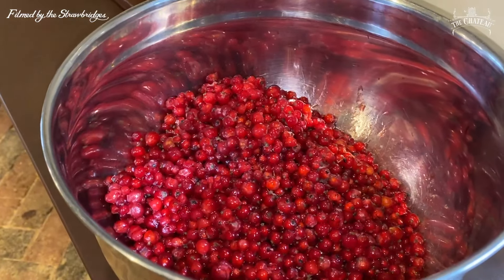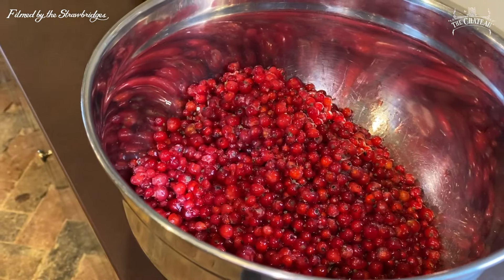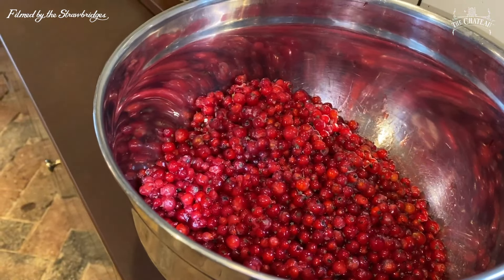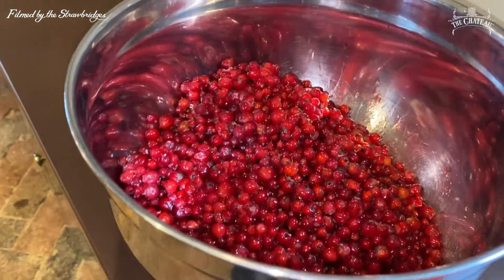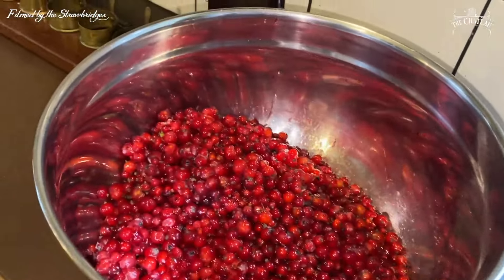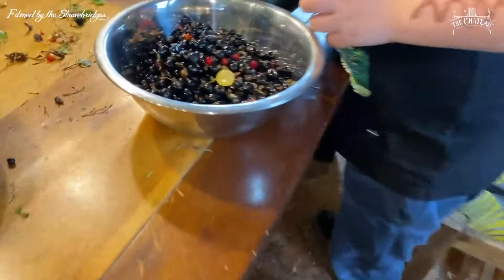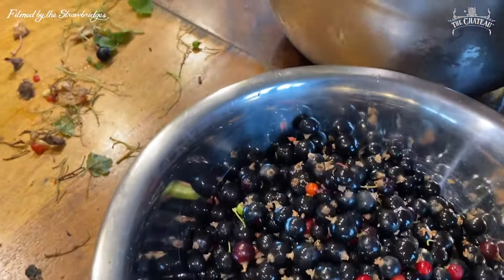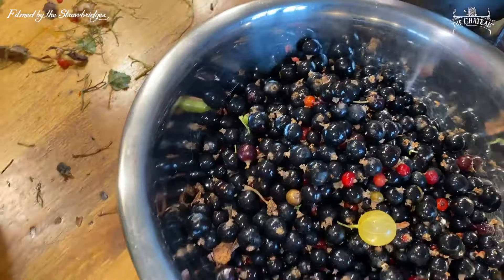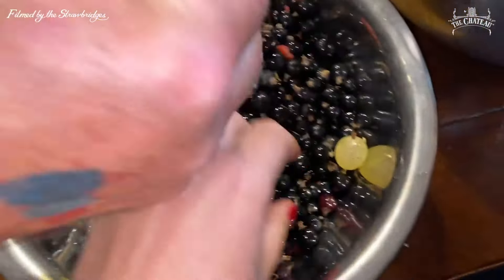We have one kilo of red currants. When you take red currants off the tree, they look so pretty. It's a great sadness there are no weddings where we can place them beautifully on a cake. This is looking great — there are kilos here. I can't get over how good it smells.